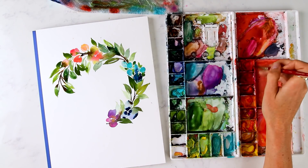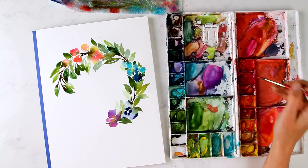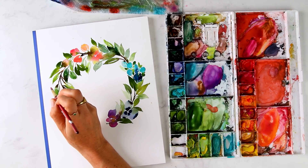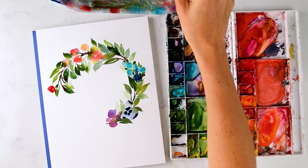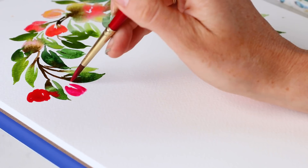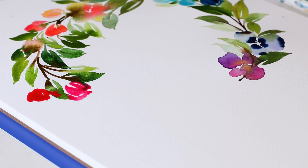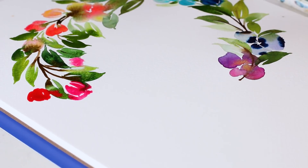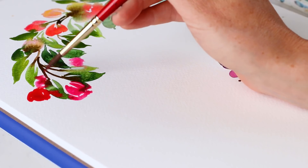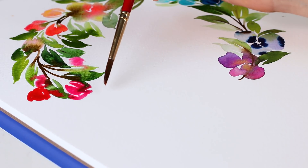Now I'll get some more reds, pinks, and then a little more purple here to close it off. Opera rose — it's so bright. A pinkish pansy open right here.